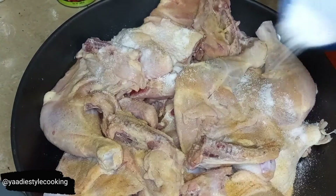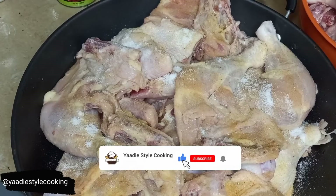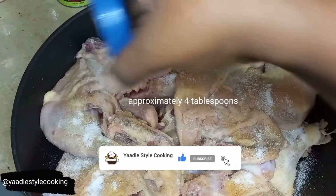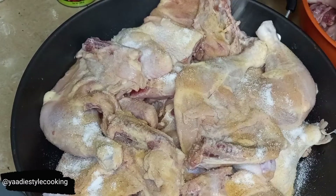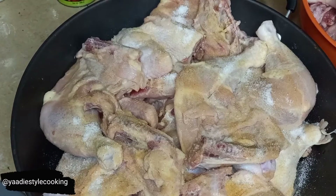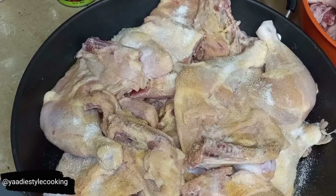Even though I have salt in my jerk seasoning, I need to add some more salt because there's a lot of chicken. So I'm adding some garlic powder to it as well — I started adding it before I remembered to start filming, so I'm just adding a little bit more. About a teaspoon or so.